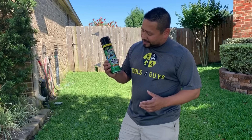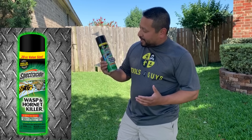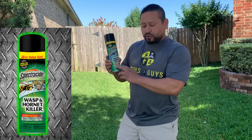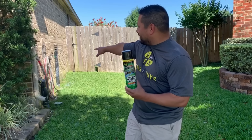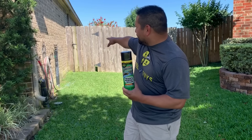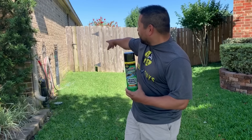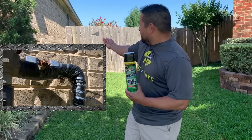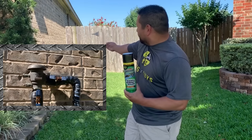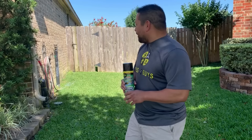I normally utilize this - it's the Spectracide wasp and hornet killer, and it says up to 27 feet. I've got my faucet right here, and next to that is part of my sprinkler system where you can do a blow-out. Underneath the sprinkler system area there's a small wasp nest growing - maybe four to six of them on there.